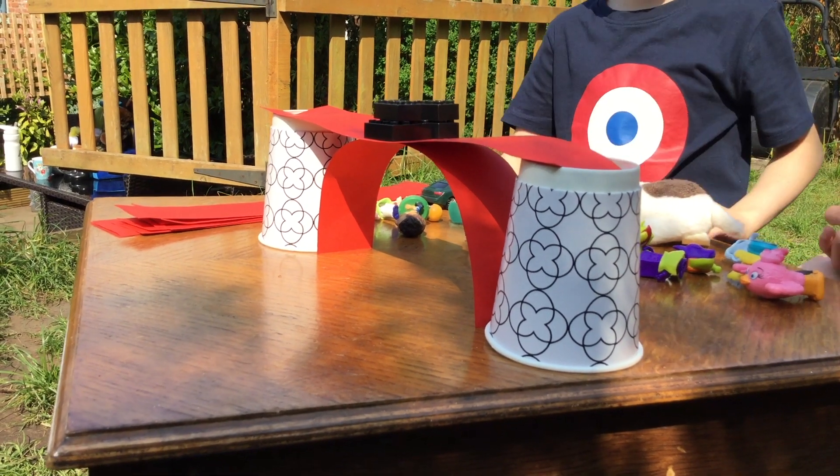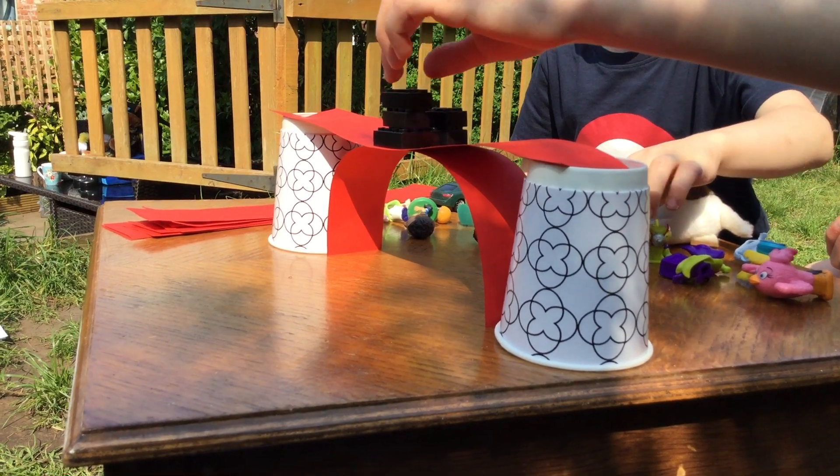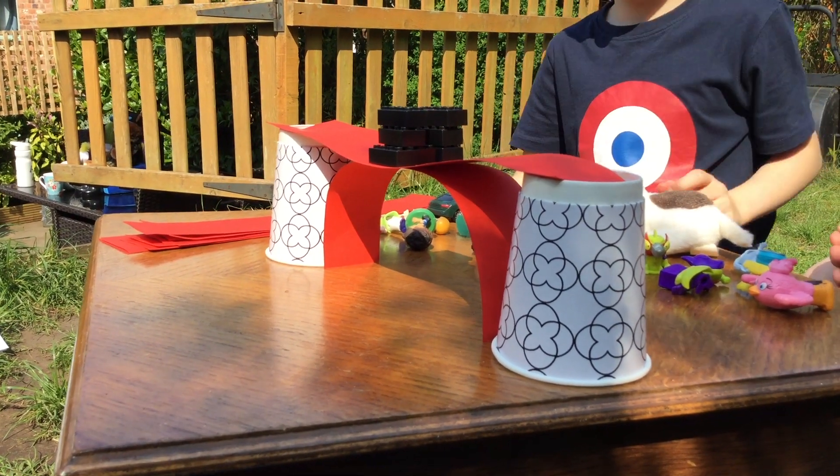The beam of the bridge can't deflect as much because the arch is supporting it in the middle. We know that arch bridges are stronger. Some are hundreds of years old.